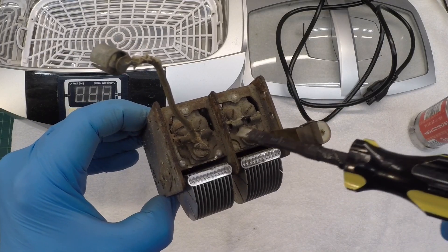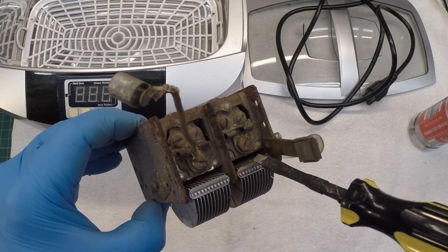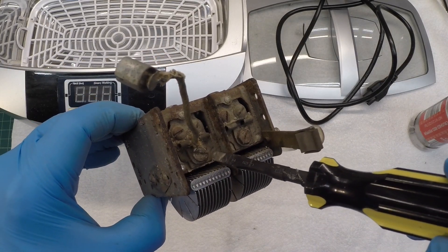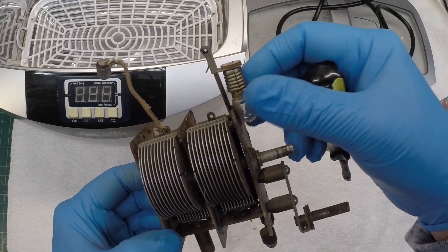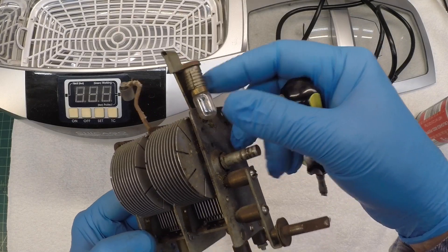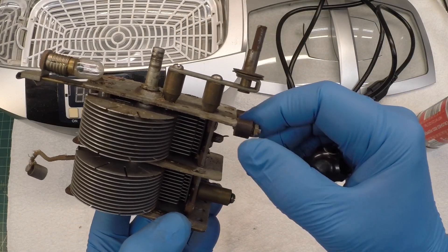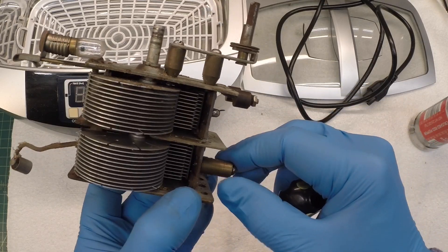Before I do that, let me back out the screws here and remove the mica in these trimmers. See if we can preserve those — they already look like they're in bad shape, so we'll probably end up replacing those anyway. And then the dial light itself will come off, and I'll leave these fasteners on for now and probably back those off as well.